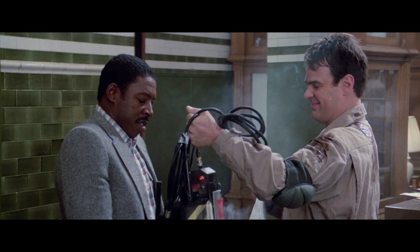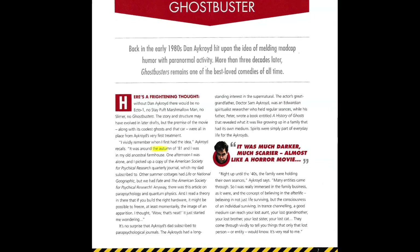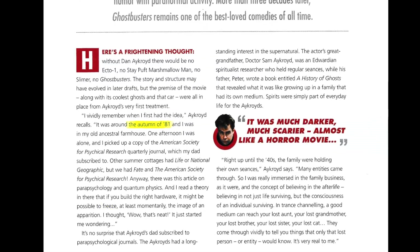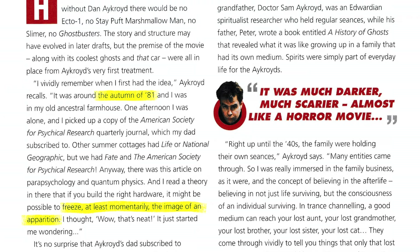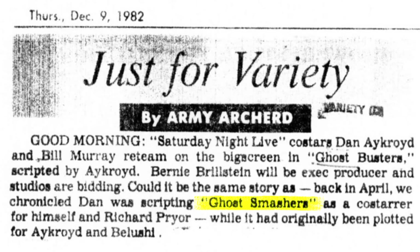With the ghost or muon trap, of course. In the autumn of 1981, Dan Aykroyd was struck with the idea of freezing, at least momentarily, the image of an apparition. This became the genesis of a script titled Ghost Smashers. Dan intended it to be another comedy vehicle for himself and John Belushi.